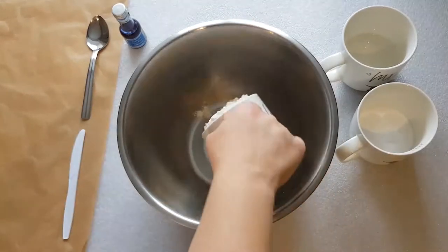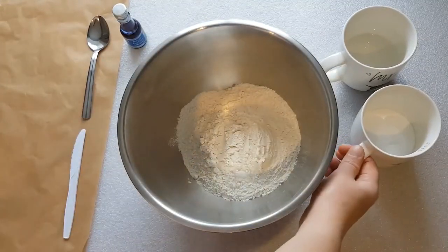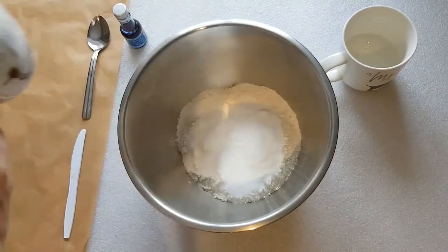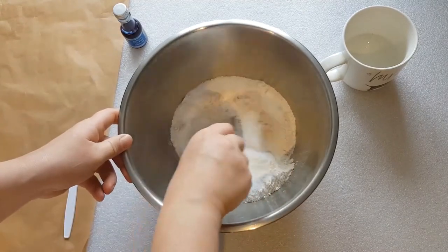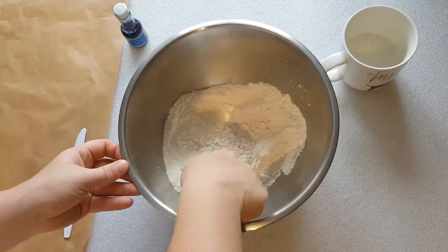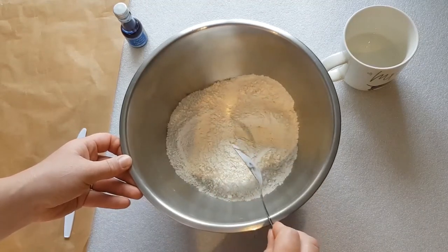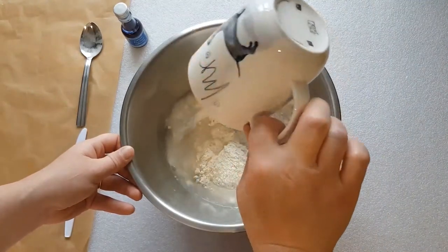Now to make the dough, I'm using 120 grams of flour, plain flour, 125 grams of salt, mixing all that together with a spoon and then I'm going to add 125 millilitres of water.